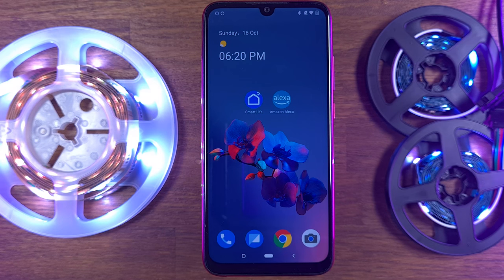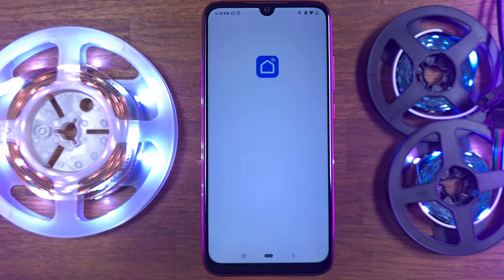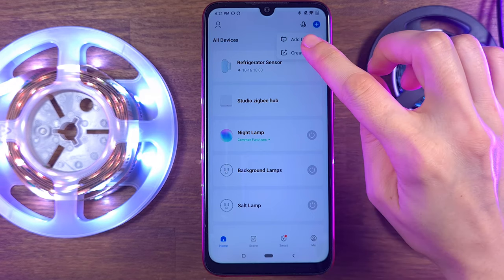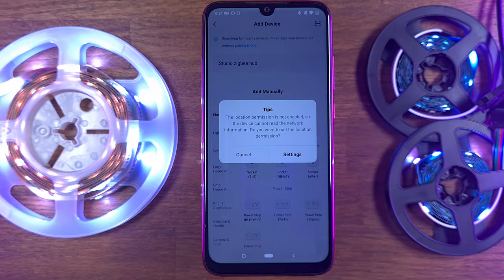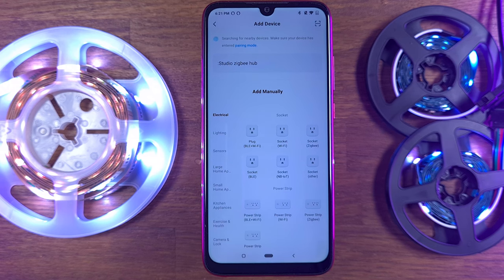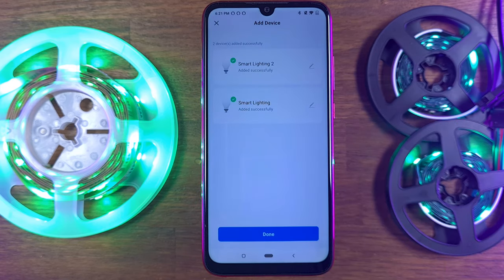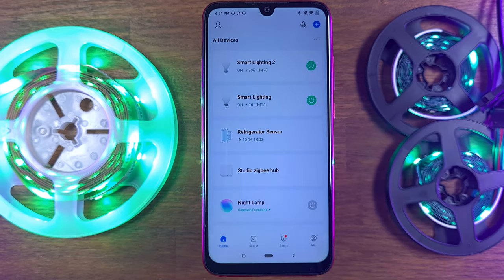To operate the strip light, you will need the Smart Life app, which is user-friendly and stable. Zigbee provides a huge advantage over Wi-Fi-based strip lights because the Zigbee network is very stable. The discovery process and setup of the strip lights are easy and take only a few minutes.